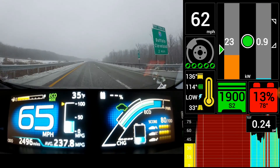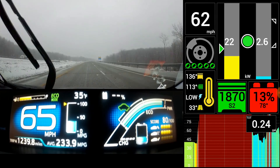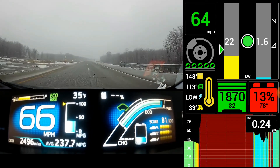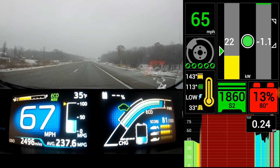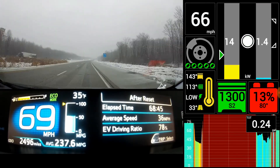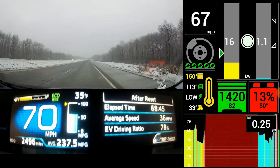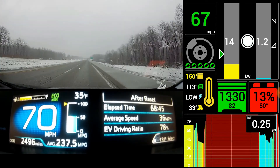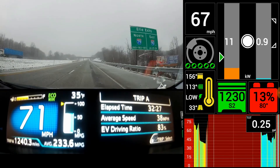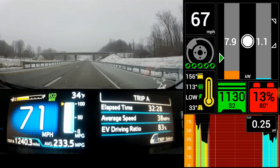So you have all these different trip meters. Right now I'm on the one with the car at almost 2,500 miles. I'll show them on the right screen of the dashboard — the drive monitor. Whatever trip meter you're in is where the data comes from. This is the whole life of the car: 68 hours driven, average speed of 36, and 78% of that has been on electricity. Here's Trip A, which I reset last time I got fuel: 32 hours, 38 average speed, 83% EV driving.